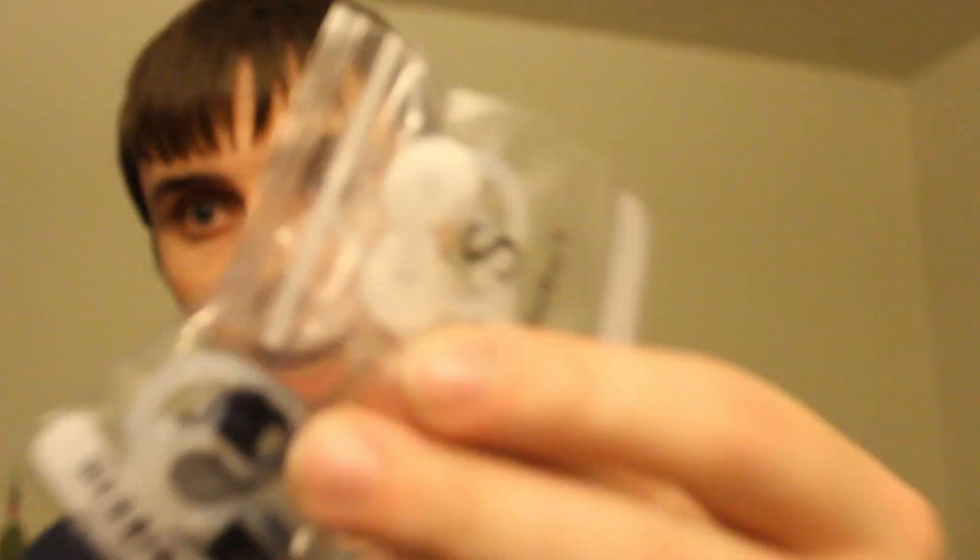I've tried jumping, running, shaking my head side to side — nothing will dislodge them except actually pulling them out. They also come with three different sized ear tips. I used the medium-sized ones that they came with on it, and I haven't had any problems — they just popped in my ear, super comfortable.